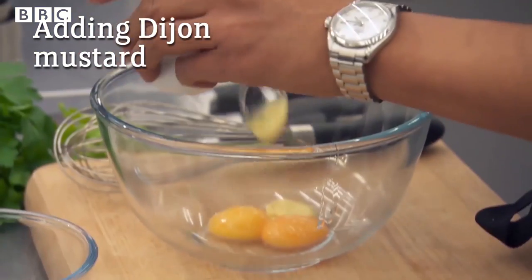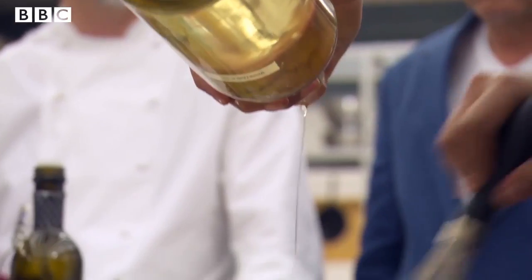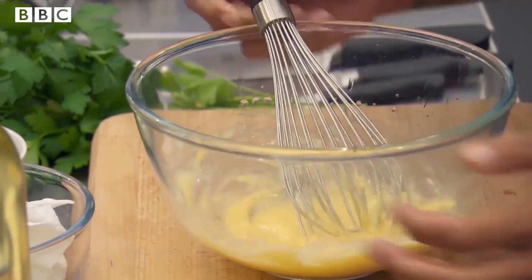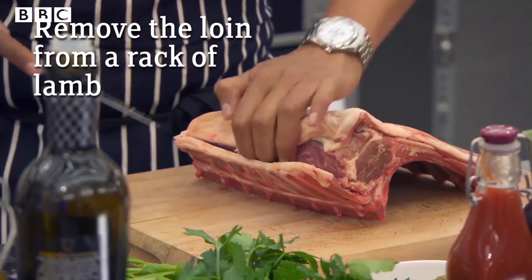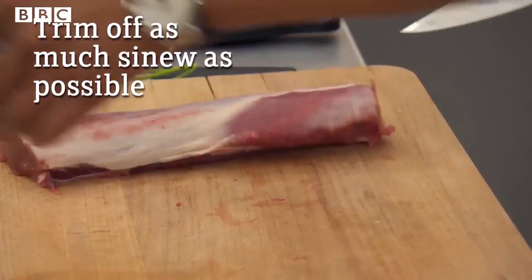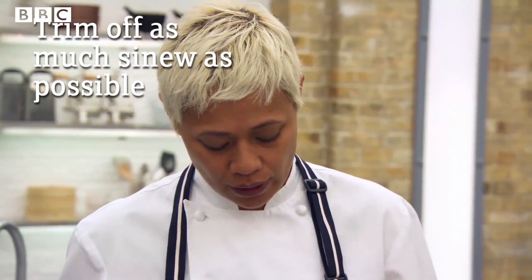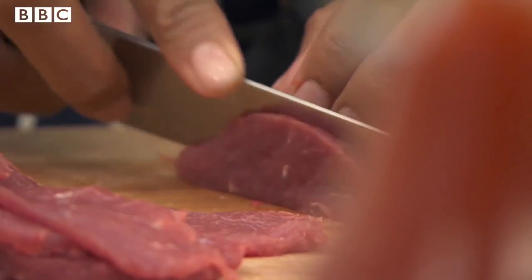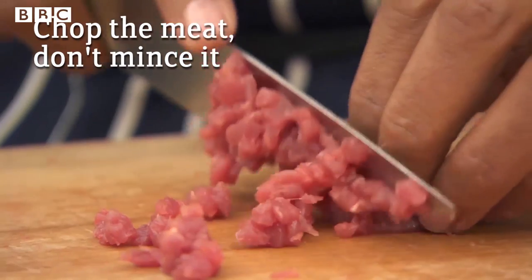I'm adding a bit of Dijon mustard into mine. Now I'm going to move on to the butchery of the lamb. I've removed the loin from the lamb rack — as you can see, there's still a lot of sinew that runs through it. You want to remove as much of that as possible. I'm not hacking the meat because you want to keep some of the texture.